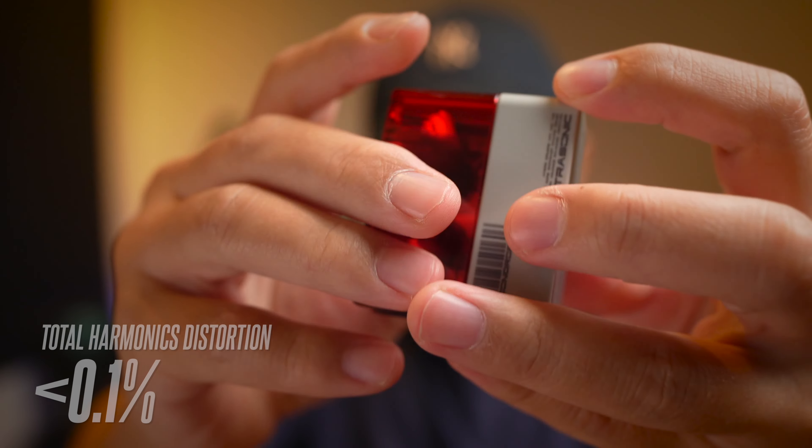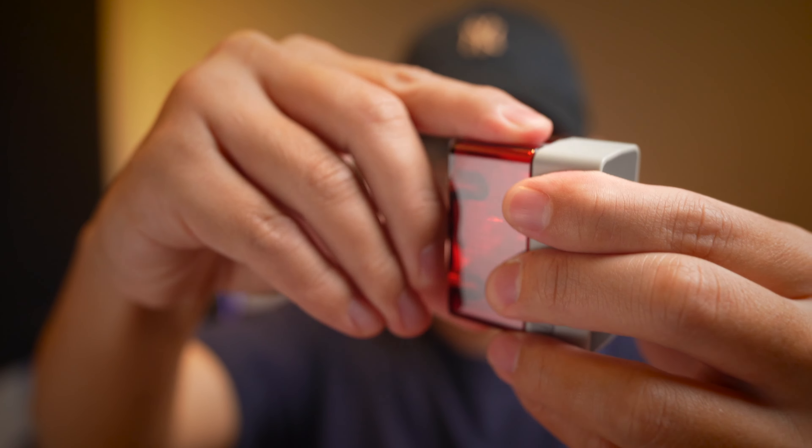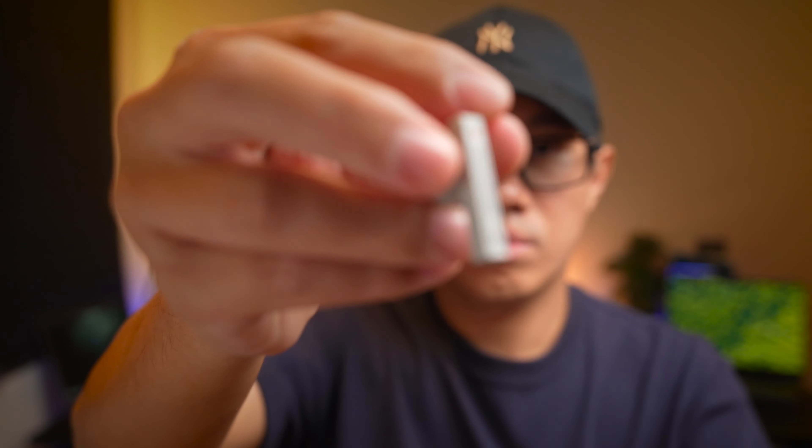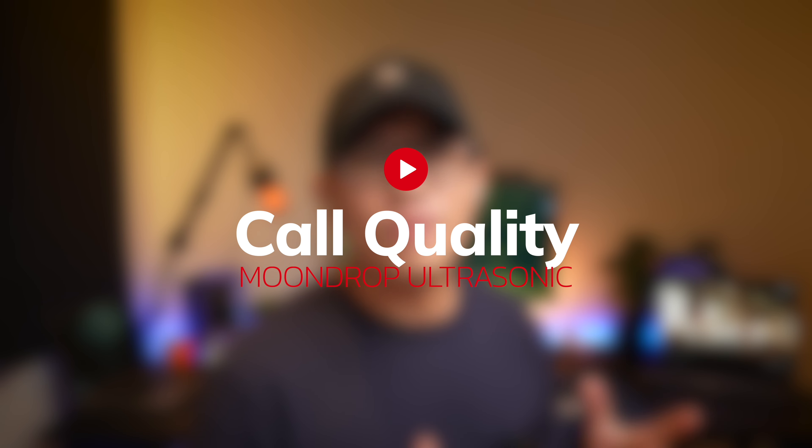These earbuds also come with a THD — total harmonic distortion — of less than 0.1%, which is rare to see on in-ear earbuds, and means it has really low distortion. This is a test to see if the Moondrop Ultrasonic is a good earbud for making phone calls. This is me speaking in a relatively quiet environment, and this is the call quality you can expect.